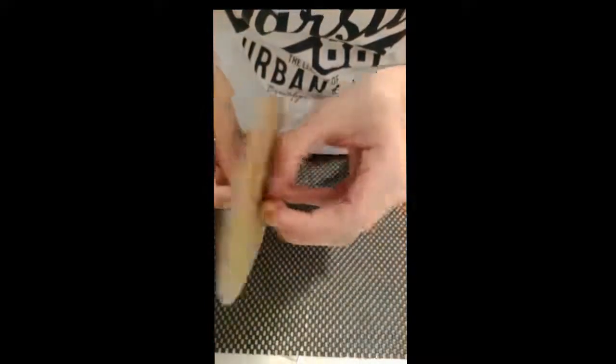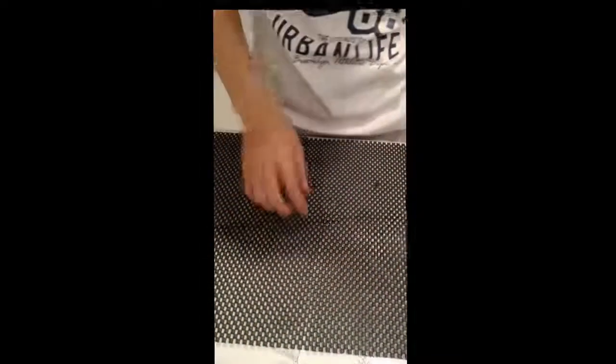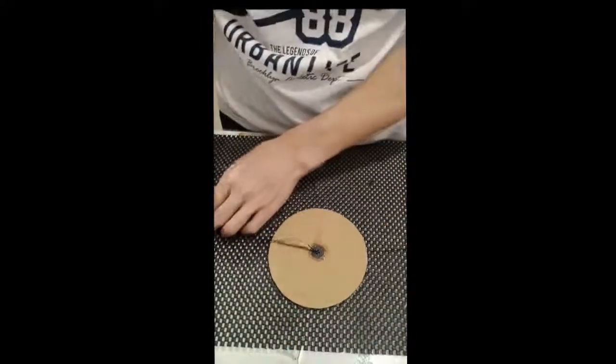Put the string inside the hole, where the holes are opposite from each other. You will need two strings for this. The string should be at least as wide as your shoulder width.